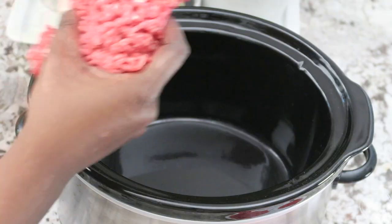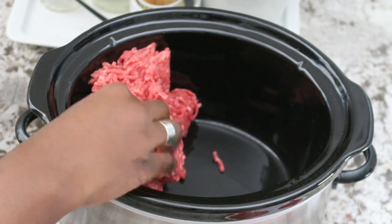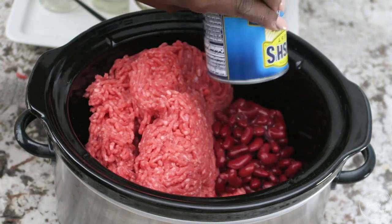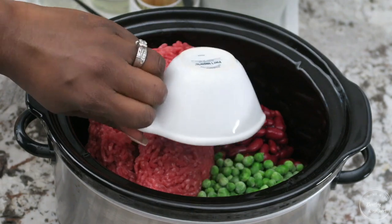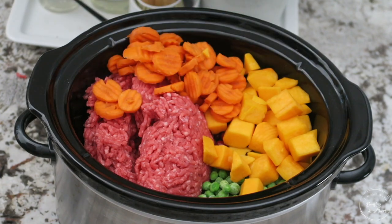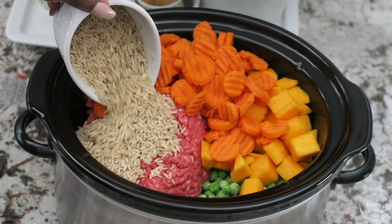Now that I have my ingredients, it's time to head home and get in the kitchen. I pulled out the crock pot and basically just put everything in the pot. I started with the ground beef, then added in the kidney beans and the peas. As I started filling it up, I thought this might be too much for the crock pot — I like it to have a little room to move around and cook. It felt a little tight, but I went with it anyway.